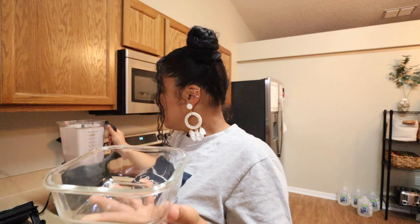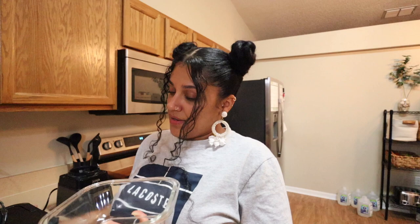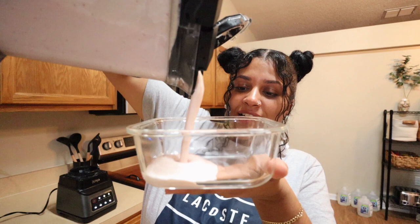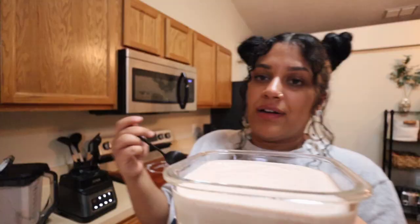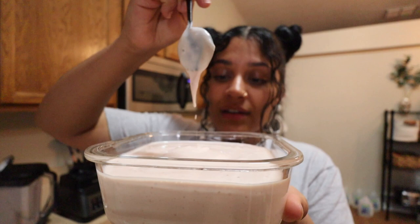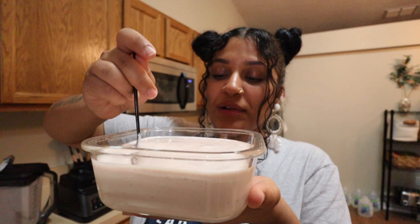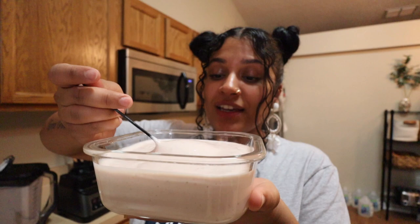Oh my goodness, look at that. It is perfect, perfect, perfect. It's nice and thick and creamy — so imagine when it turns to ice cream! Oh my goodness, this is so good. I can't even stop eating it. You can even eat it as like a yogurt. I'm about to drink it, that's how good it is — no, I'm kidding.